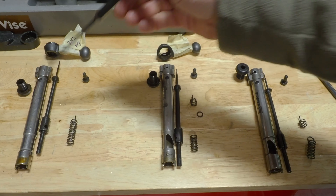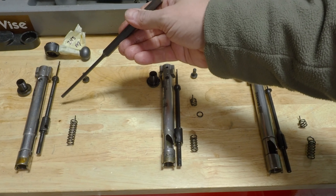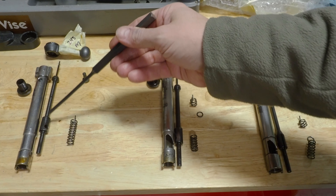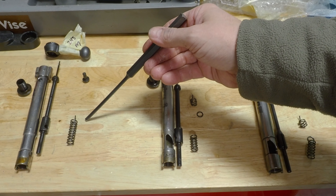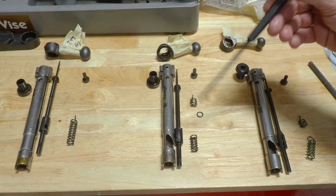Let's run through these. This right here is the very first production run of Savage Axises. They actually had a heavier firing pin and a one-piece spring with the pigtail at the end — it was all one piece.